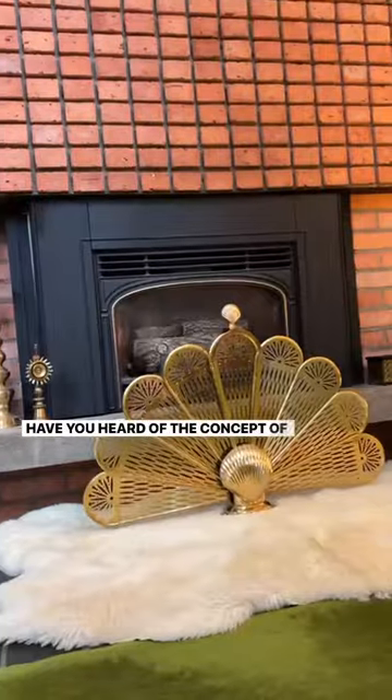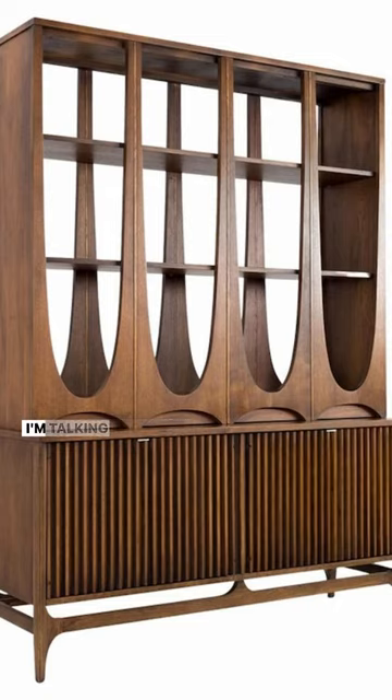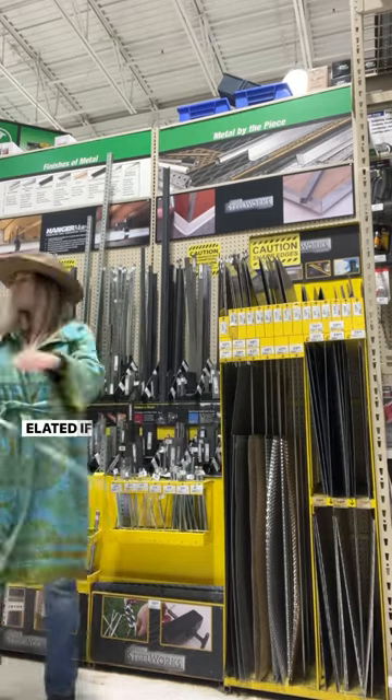Have you heard of the concept of finding your vintage unicorn? No, not that unicorn. I'm talking about that vintage dream piece that you will probably never come across in the wild, but you would be elated if you did.